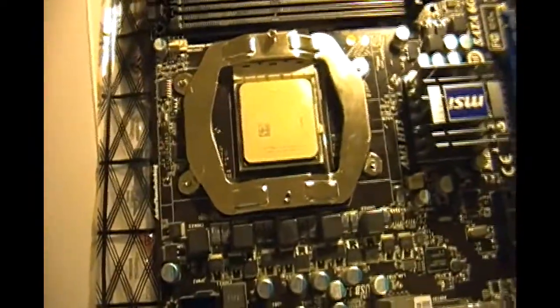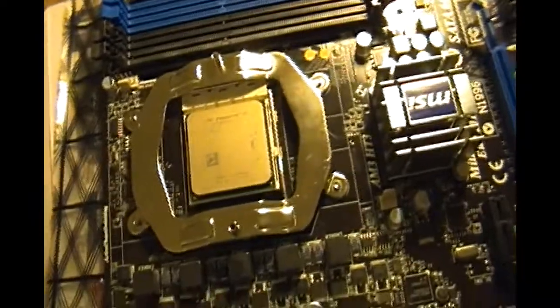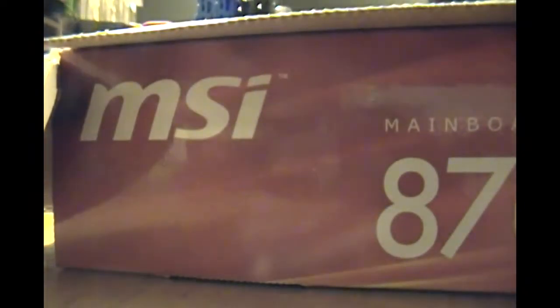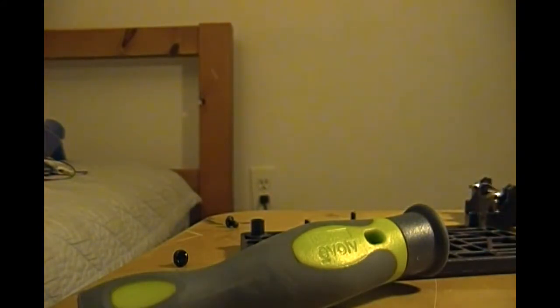That was an epic process, but I'm done. The next part is the thermal paste and how to place it. There are two techniques: one is just a small little line across it, and the next one is like a kernel — the size of a small little kernel. Take the thermal paste they give you or use your own. Put it in the center — use about that much, maybe a little smaller, and you're good to go.